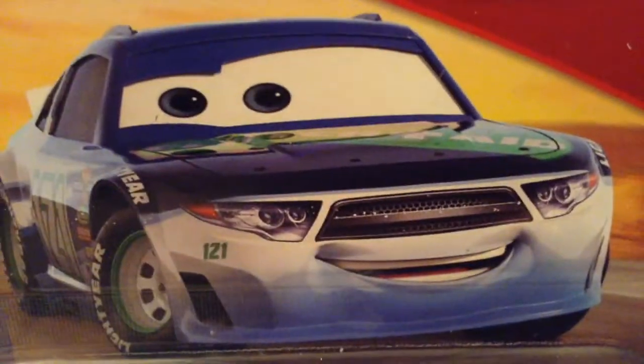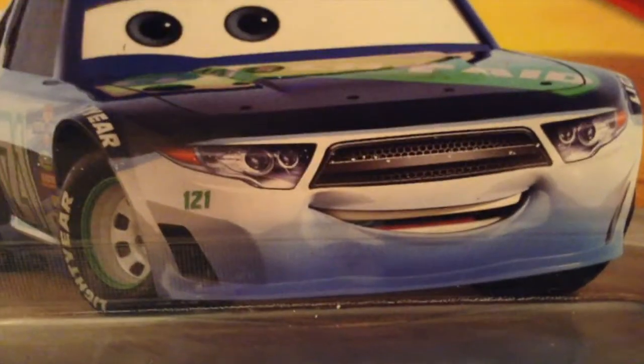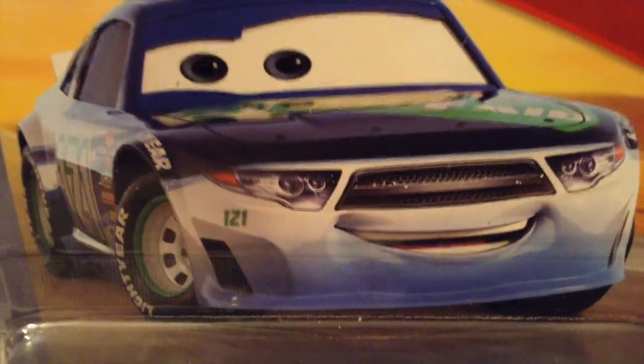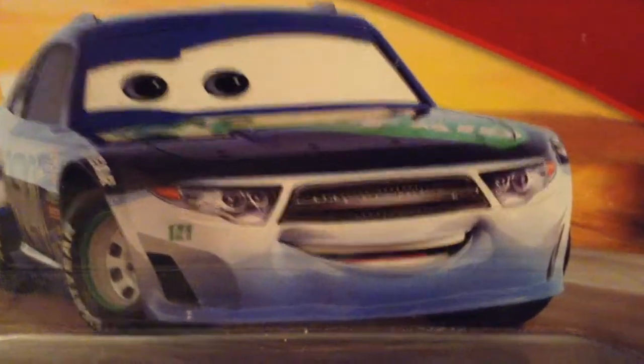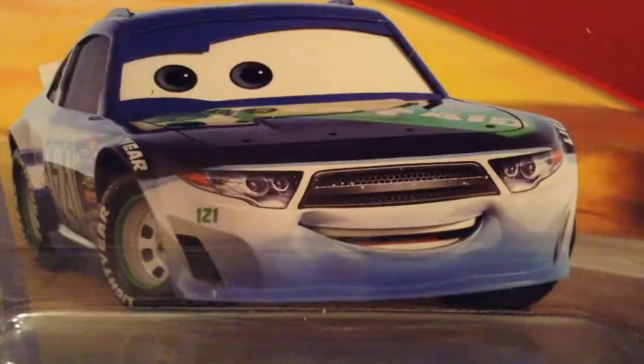Hello everybody, welcome back to yet another review. Today we're going to be taking a look at Dino Draftski — or is it Dino Draftski? I'm sorry guys, I'm not sure. So I'm just going to be calling him Dino, but let me know in the comments if you think it's pronounced Dino, in which case I will call him Dino Draftski. I'm not sure — I'm just going to be calling him Dino.